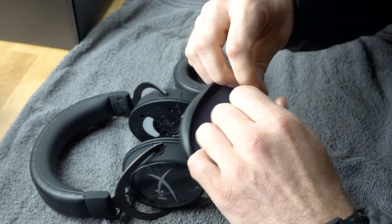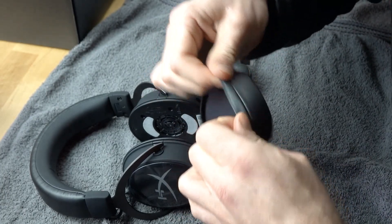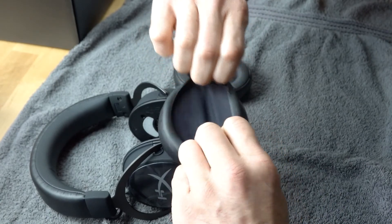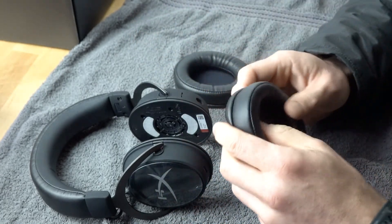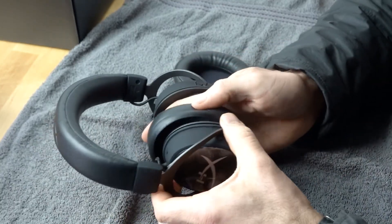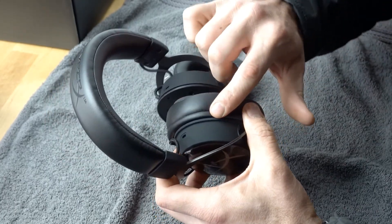You might also need to stretch it — you can stretch it along the sides and also stretch it across, because new ear pads will be a bit tighter.